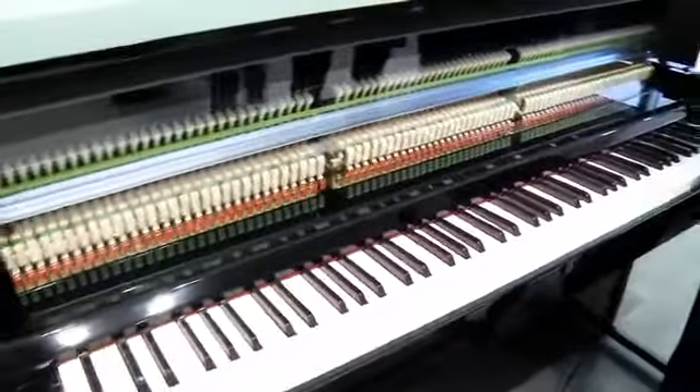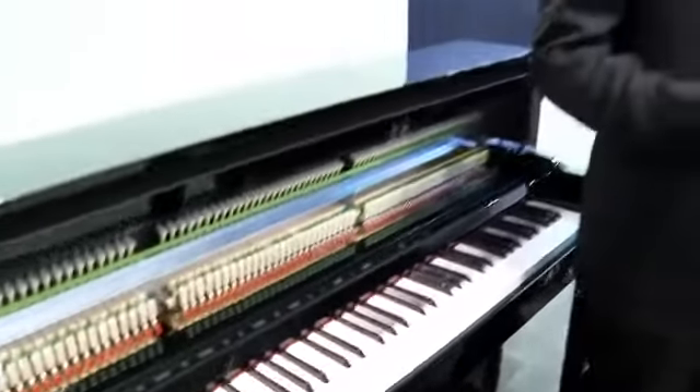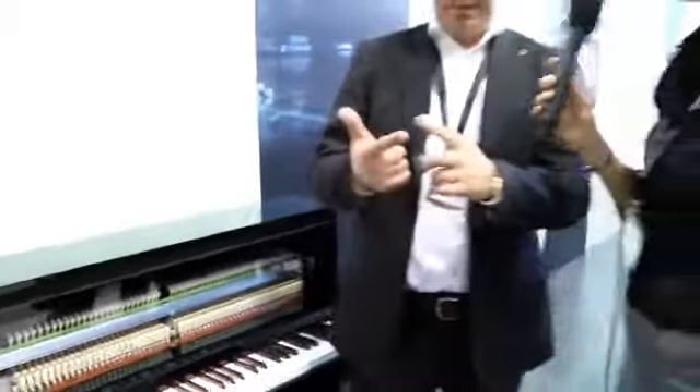It plays exactly like a real acoustic upright piano, and the sound is from a digital piano — there's a tone generator producing a digital piano sound.